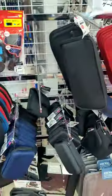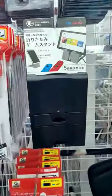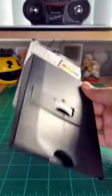I was at Daiso killing time when I found this little end cap display with switch accessories. That's when I spotted this mini switch stand. I bought it, and now you're looking at it because I'm making a video about it.